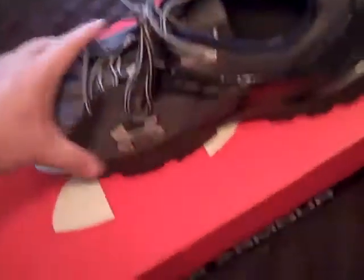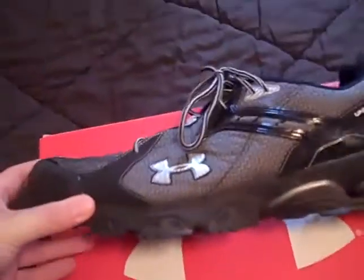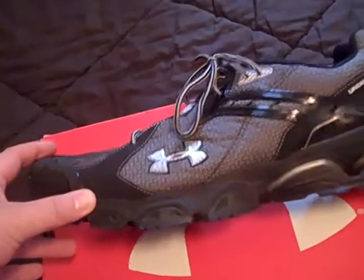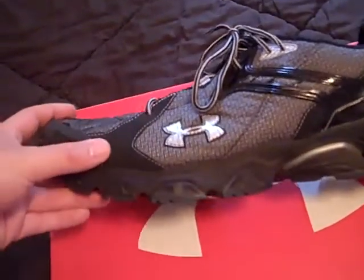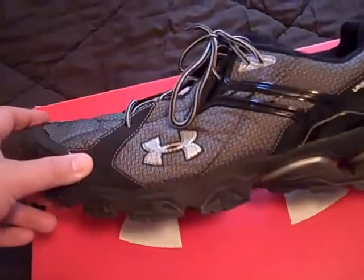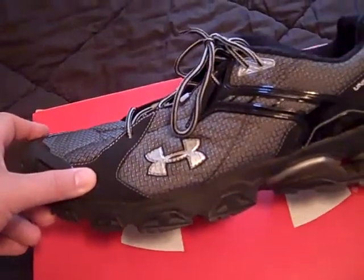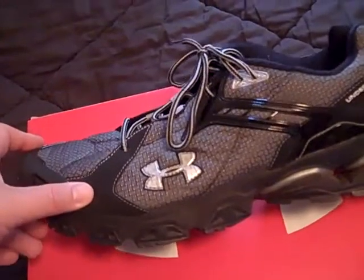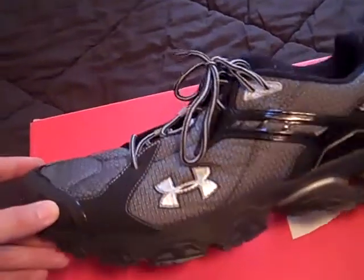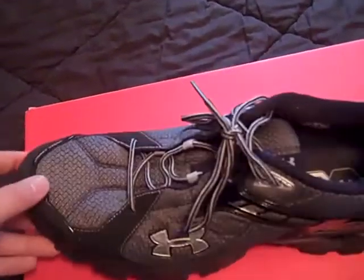I think it'd also be a great cross-training type of shoe. If you're doing any type of military training, this would be a great shoe to have. There are a lot of running shoes like this on the market, but this is a very unique one made by Under Armour, so I'd definitely check it out.